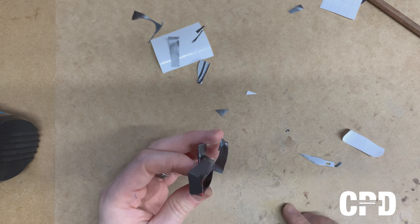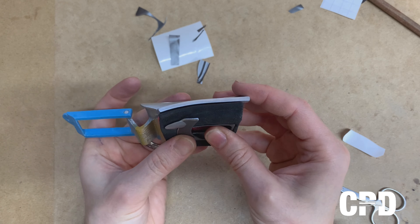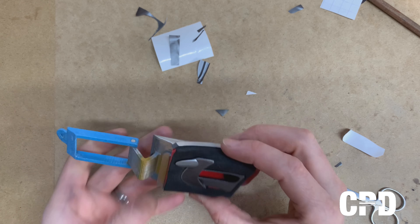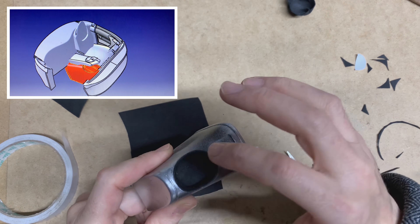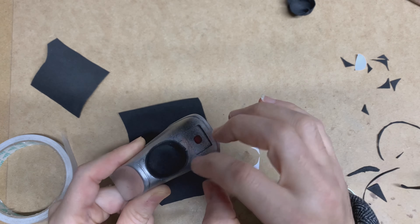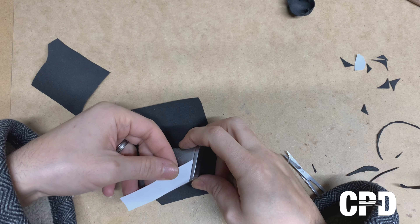We've got excess material — mind your fingers. We need to put another piece inside there to hide the red. I'm not sure whether we captured this in video, but we did this in two pieces: the bottom side and then the wall in there, just with one, two, three pieces of tape.